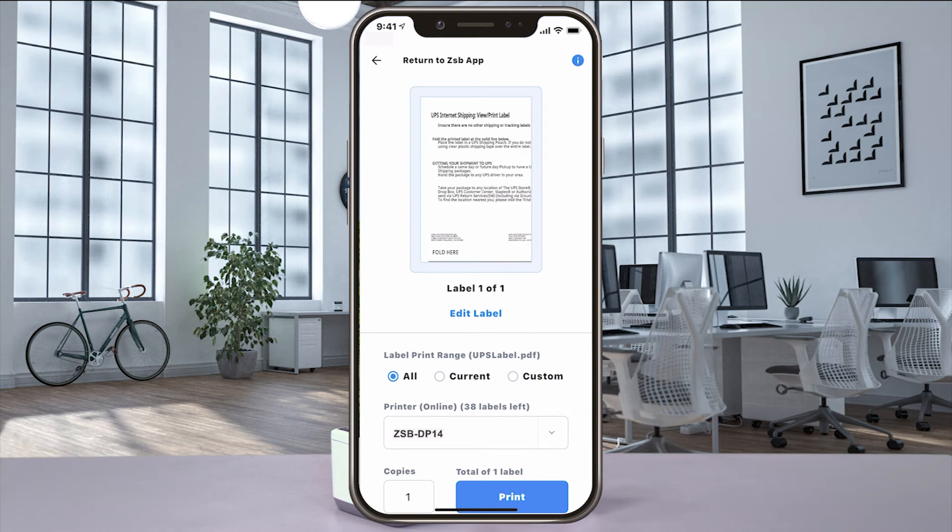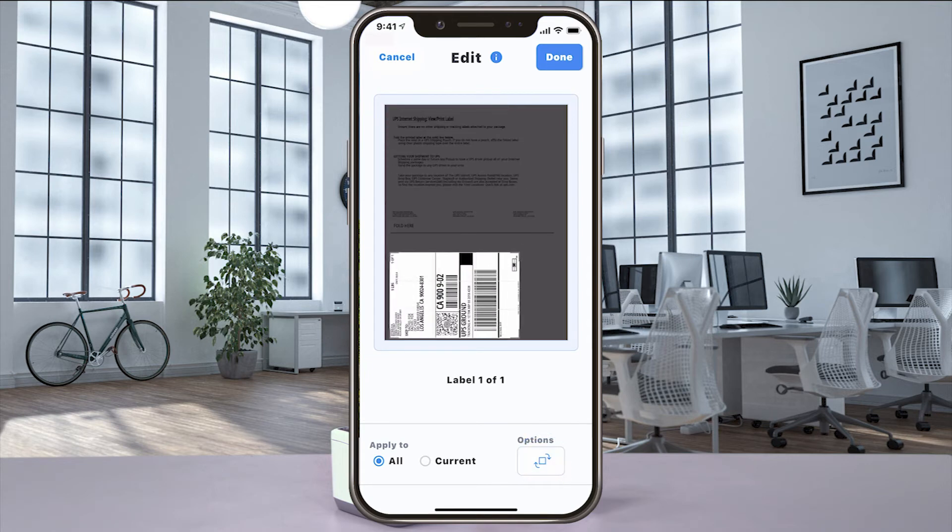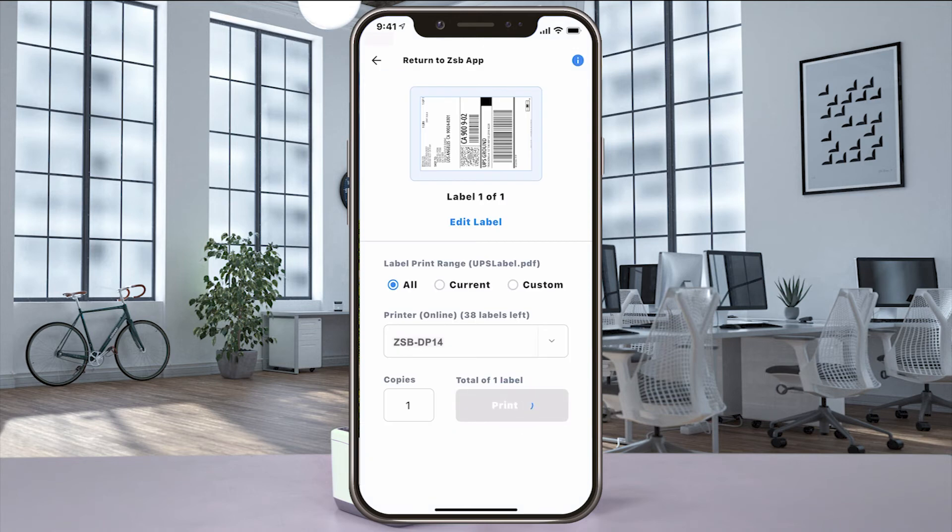When the Print Preview window opens, if your label doesn't look centered, select Edit Label, and then use the editing tools to rotate and move the crop box. And when you get it just the way you want it, select Done, and then Print to send it to your ZSB Series printer.